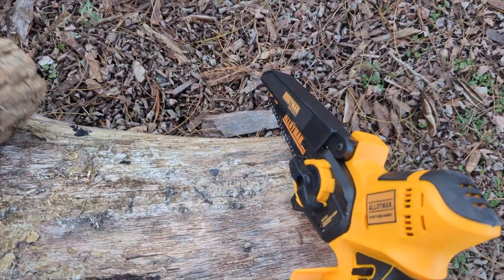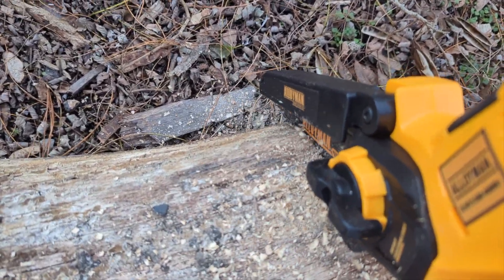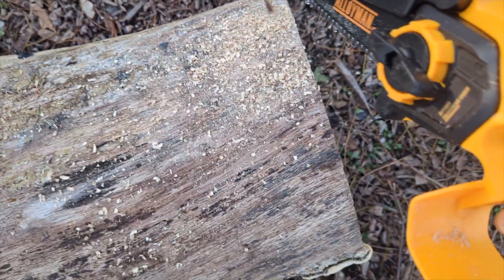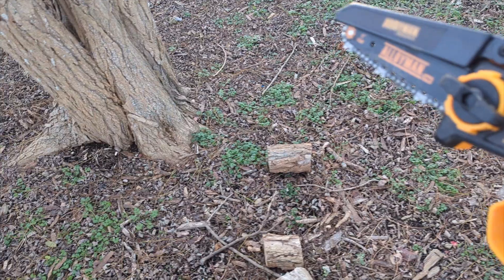I'm going to make a light cut to show you it'll go in. See, it will cut right in, but it'll take a long time and it'll have a hard time going around big logs. So definitely do not cut monster logs with this.